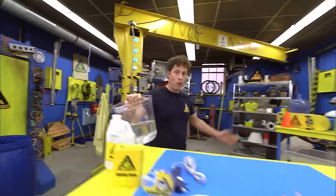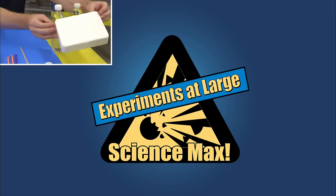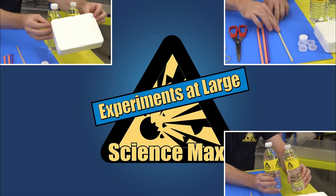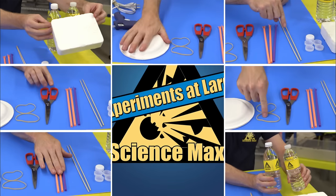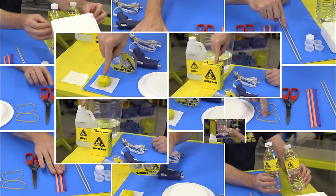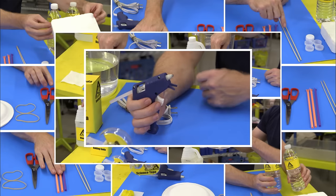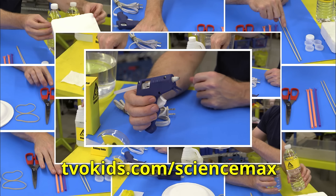Today we're going to be building a water-powered car. You'll need a base for your car like this styrofoam, water bottles, shish kebab skewers, straws, scissors, elastics, paper plates, tape, a square of paper towel, modeling clay, vinegar, baking soda, water, and glue or a hot glue gun if you have an adult to help you. This one is pretty involved, so you should go to the website for step-by-step instructions.